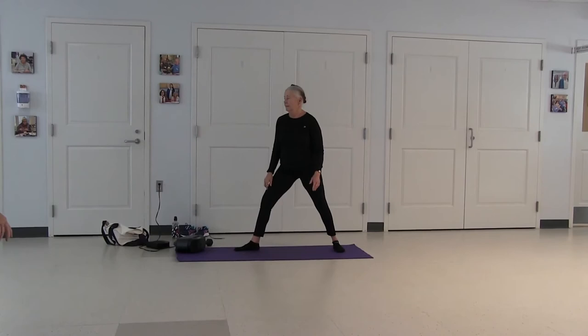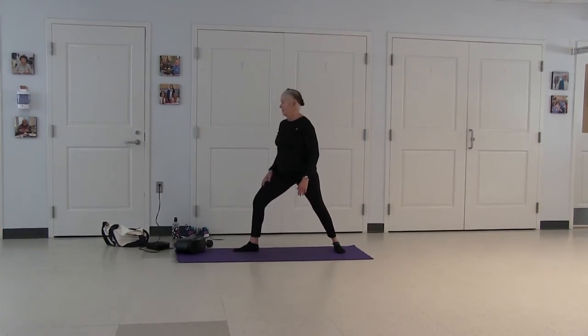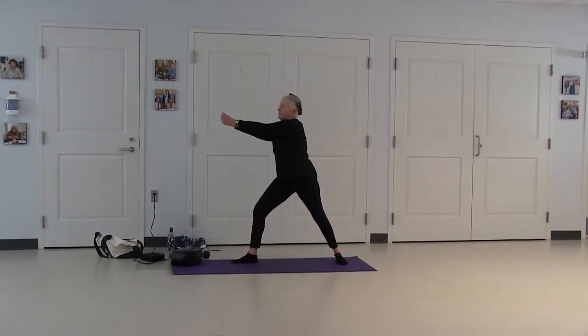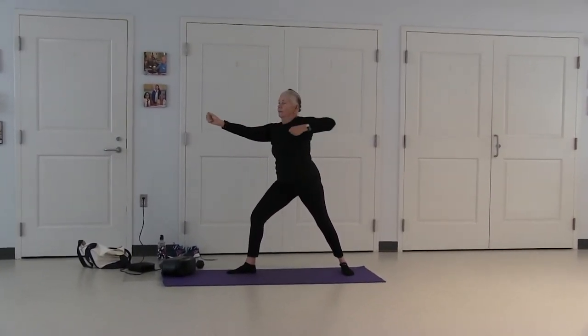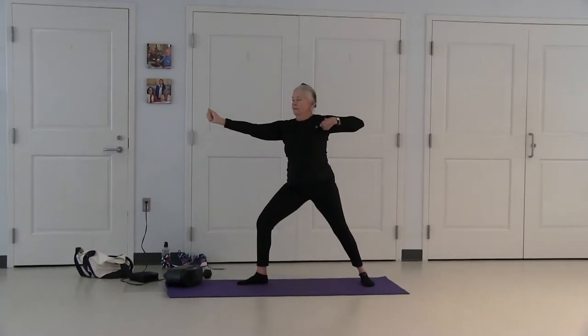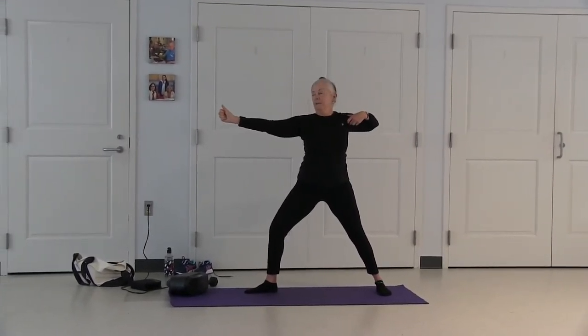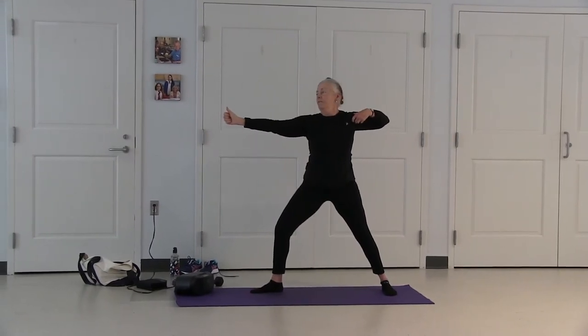Right foot to the side. Turn and face the side. Bend your left leg, arms come up to pull your bow. Pulling your right arm back. The key here is to turn so your chest is facing forward — that way you get a good chest expansion. Look out over your left hand. Deep breathing.